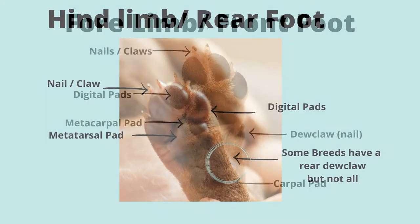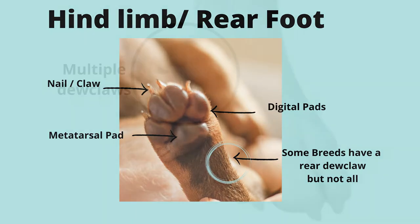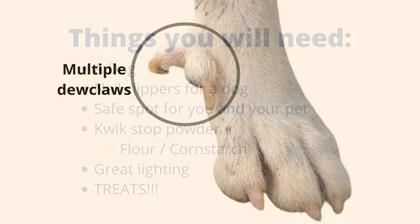On the hind limb there are a little bit different structures. Sometimes they have a dewclaw on the back that could be attached or not attached, and they're missing the carpal pad. There are quite a few breeds that do have a multiple dewclaw in the hind leg — sometimes they're bony attached, sometimes they're not, just kind of depends on the breed.